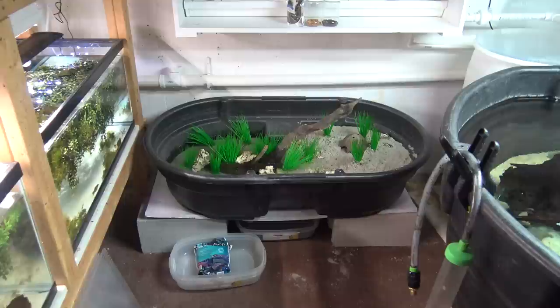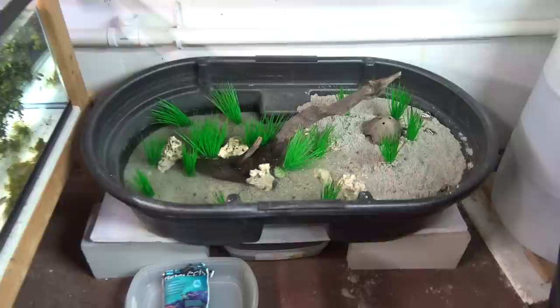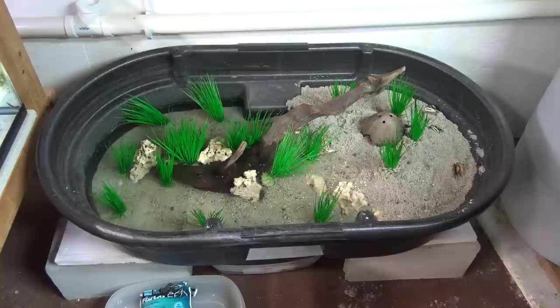Hey guys, welcome to episode number 542. Today is Monday, so it's Update Monday, and I thought I would try to get myself out of the summer funk, the aquarium funk, and try something new.